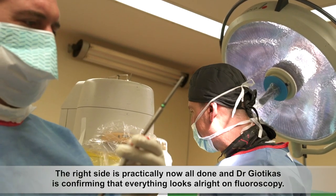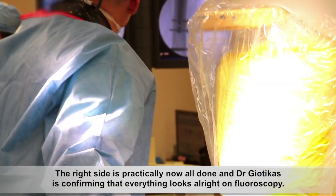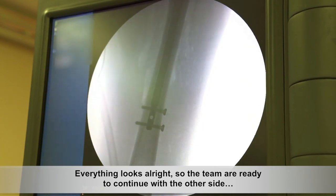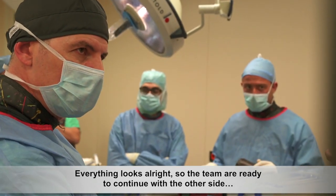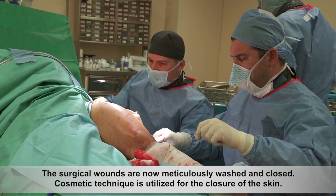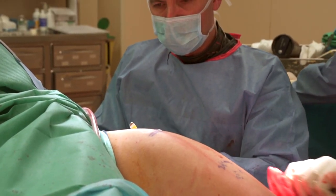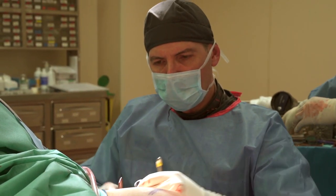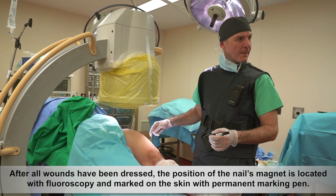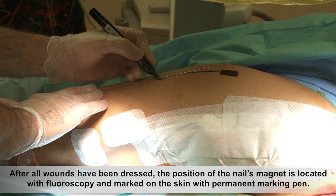The right side is practically now all done and Dr. Geotekas is confirming that everything looks alright on fluoroscopy. Everything looks alright, so the team are ready to continue with the other side. The surgical wounds are now meticulously washed and closed. Cosmetic technique is utilized for the closure of the skin. After all wounds have been dressed, the position of the nail's magnet is located with fluoroscopy and marked on the skin with a permanent marking pen.